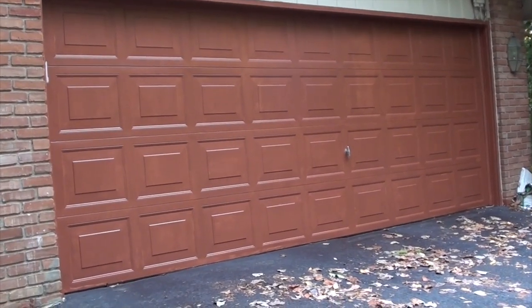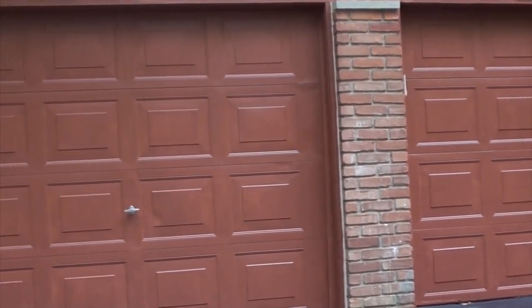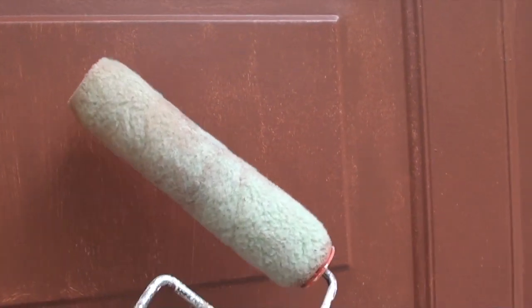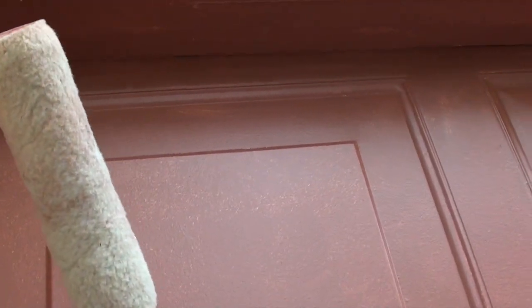I have put the first layer of paint on, which is an outdoor base, and it's good paint. The doors are looking great already. Just a quick tip and note: I finished painting with a roller because it was much faster than doing it by hand. I did the upper part, and for the parts that were hard to reach, I took the paintbrush.